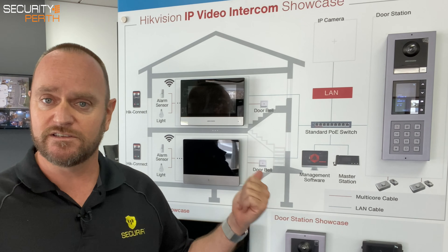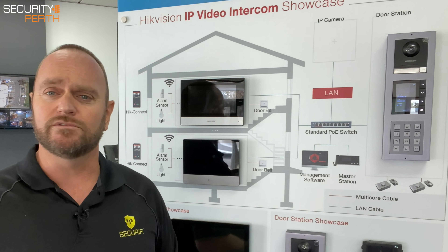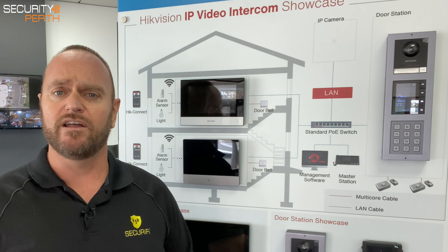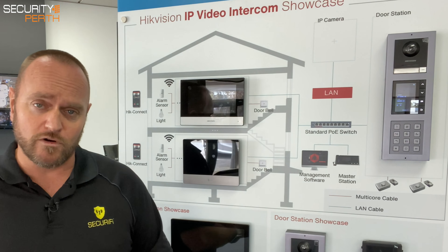As you can see, it looks pretty flash. We've got three internal stations to choose from: a seven inch entry-level internal monitor, a premium seven inch internal monitor with a more premium finish, and then the top of the range, which is their ten inch internal model. You can integrate any of these into the solution.